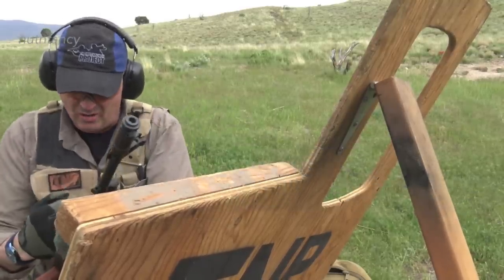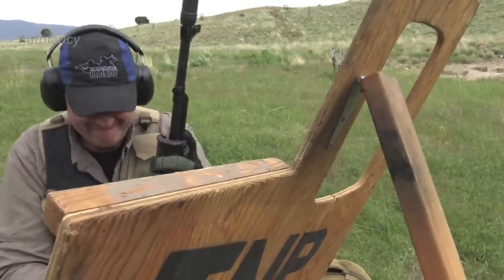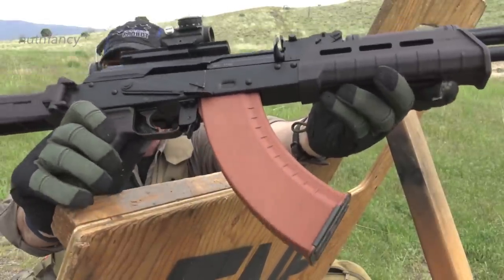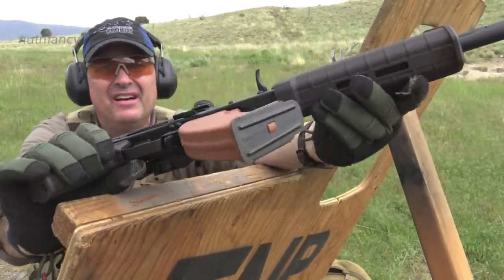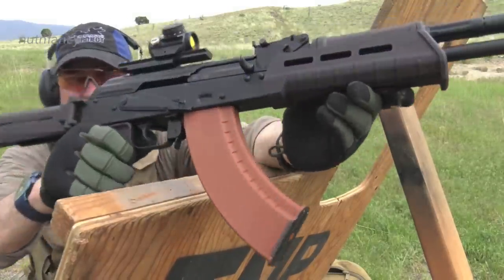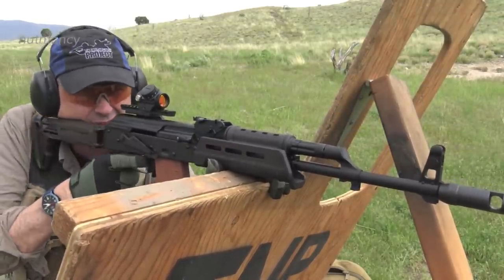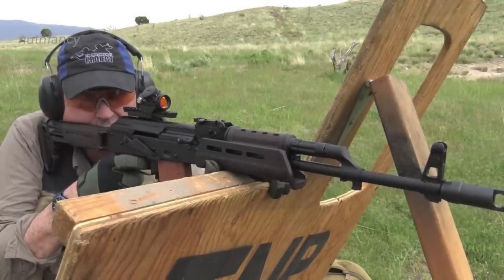Uh-oh — curse of the desert. It may have been that I overloaded this Tapco mag, which is a smooth-sided rust-colored Tapco mag. I'll give it a pass for now because it's early in its life. I shot that Riley Defense AK and it — go watch that review, I talk about it. The mag may have been overloaded; let's see if it keeps happening.